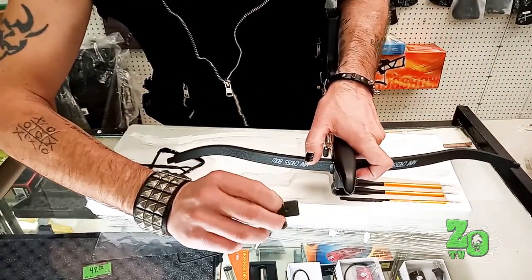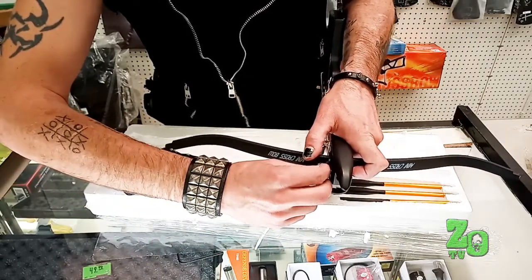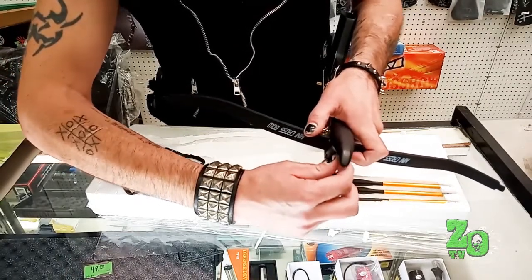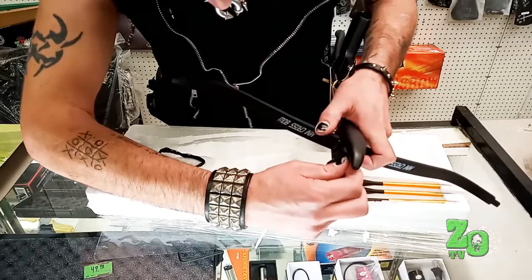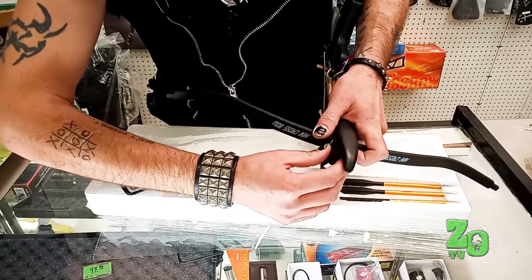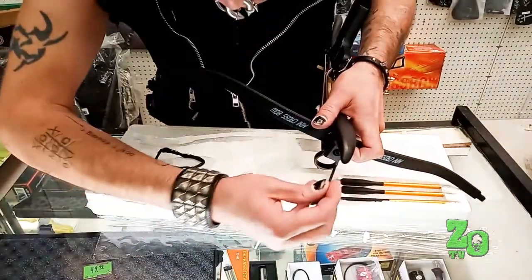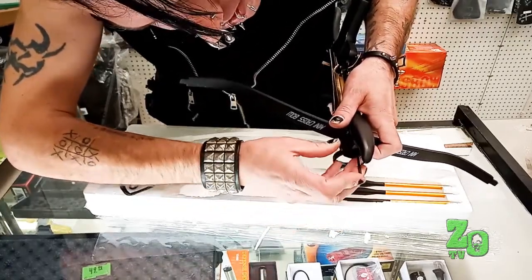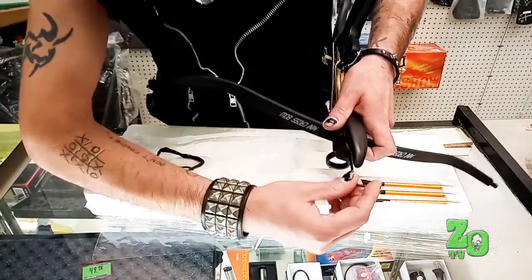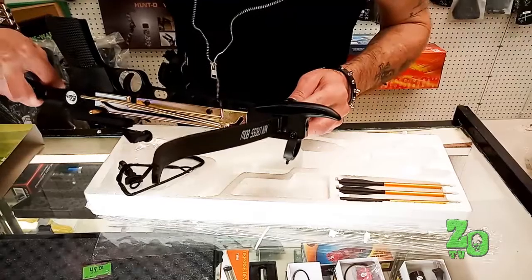There's a little divot in there, or a little hole that doesn't quite go all the way through. That goes on last, and the face of the screw is the part you're gonna need to tighten with the Allen. Get it finger tightened in there, get everything lined up the way it's supposed to, apply a little pressure with your finger. Once you have it in place, take your Allen, making sure that the screw tip is hitting that little divot on the inside of that metal plate.